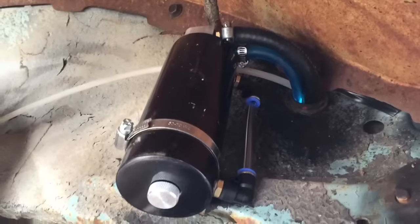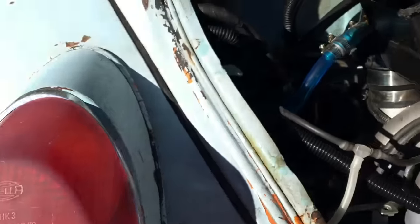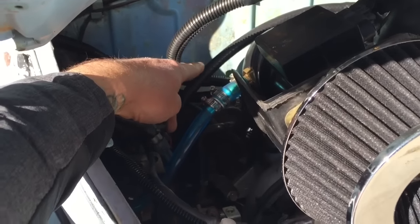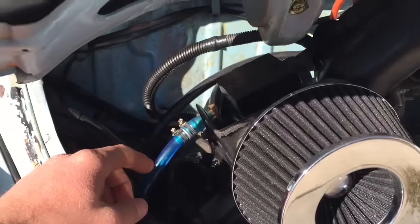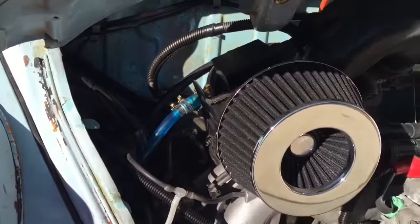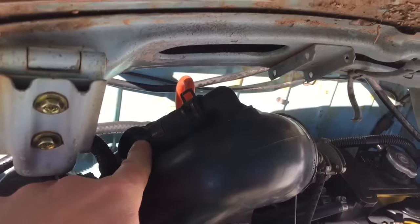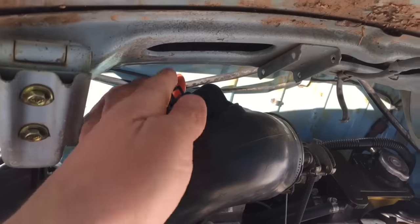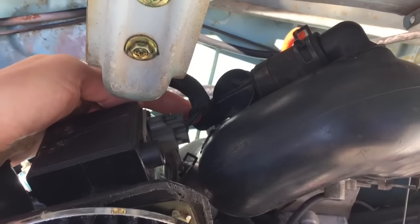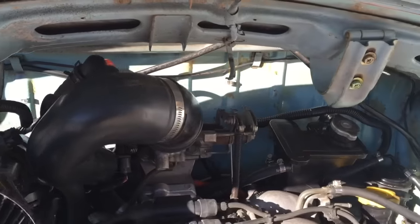You can see the oil catch can right there, and the black line goes to the two heads. The crankcase vent goes from the heads to the crankcase, then down to the oil catch can, then up to here. The blow-off valve sits right here, and here's the line going to the intake manifold — it just vents to atmosphere right here. It's loud so I might do something about that at some point.